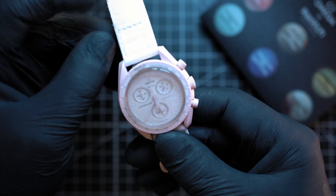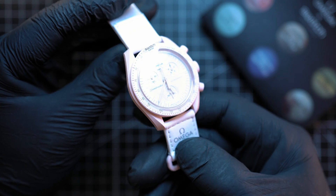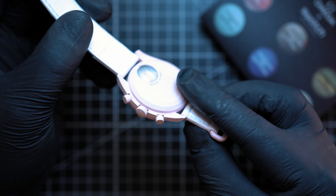New amazing plastic Moon Swatch. I know that the battery can be replaced in a Swatch shop for free, but what if you want to do it yourself?